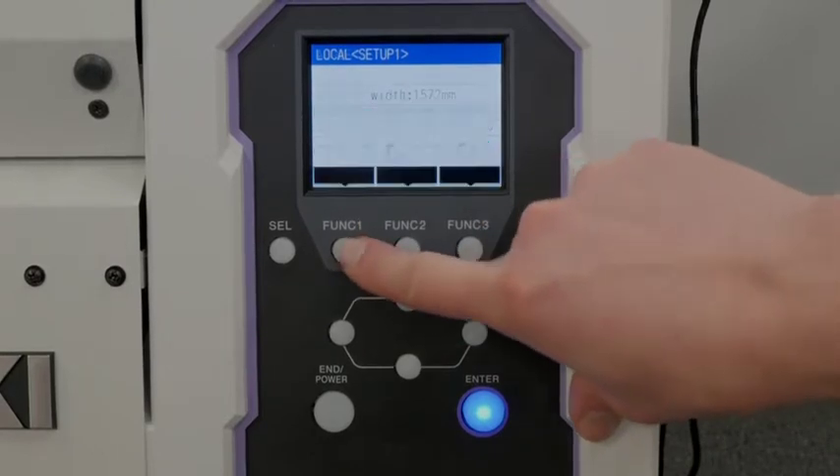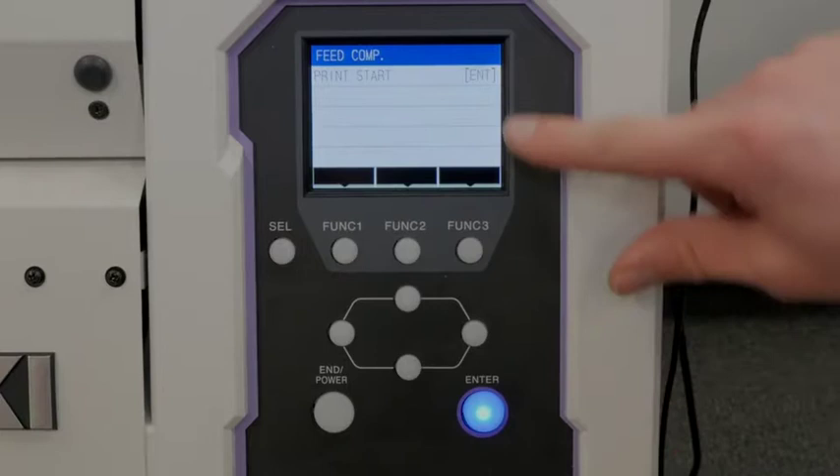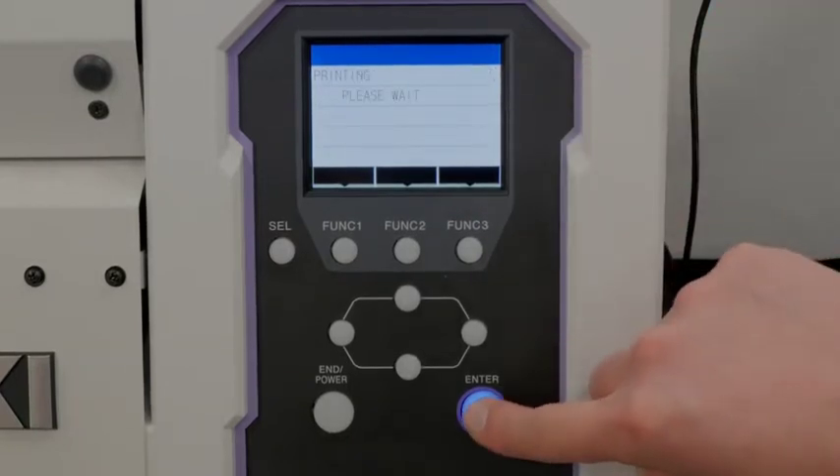First press your select key and go to adjust, which is function 1. Then go to feed comp, press your right arrow and press enter to start the print.